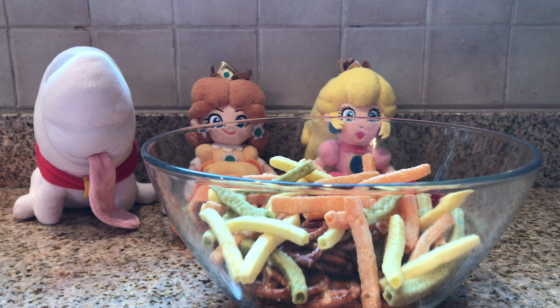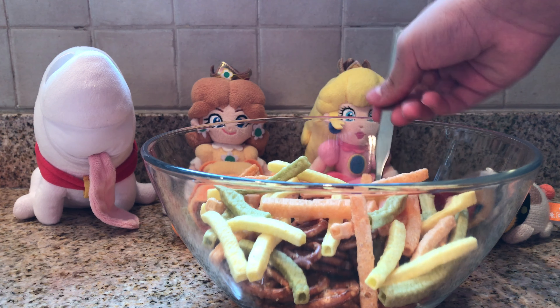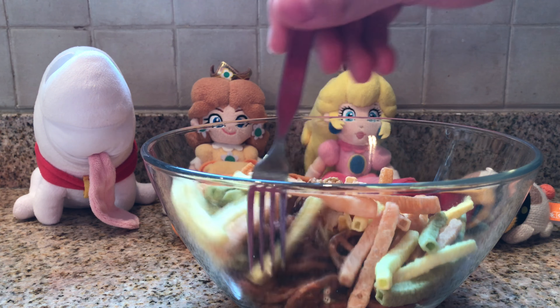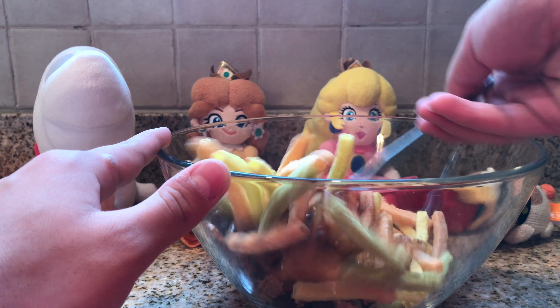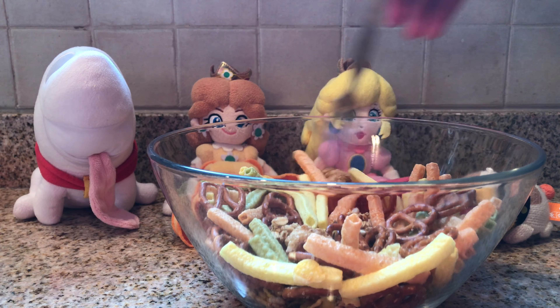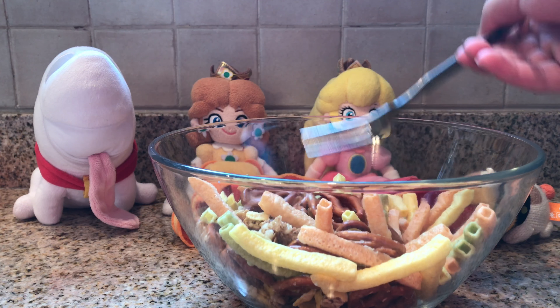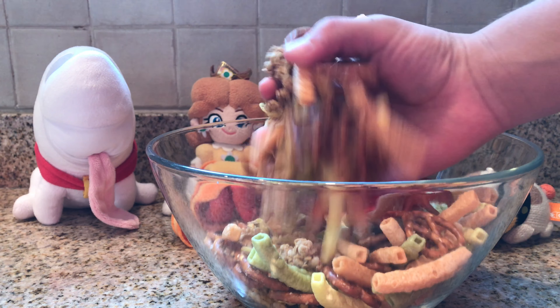Finally, some veggie straws! Now, without mashing them up too much, just twirl it around and get everything mixed together. Actually, if it's getting hard, you can even use your hands — it's going to be yours anyway, so who cares if you touched it.